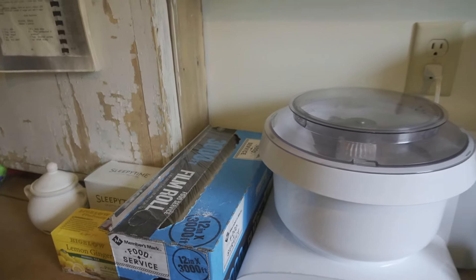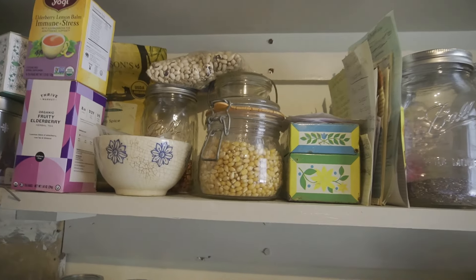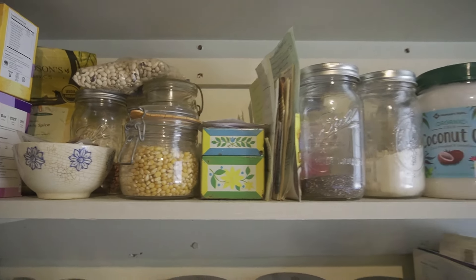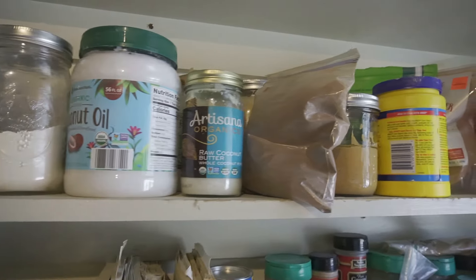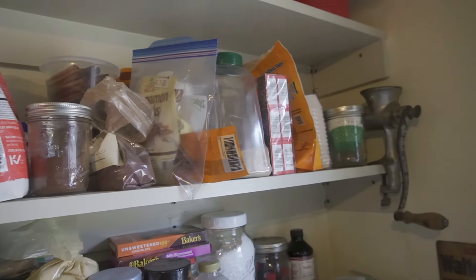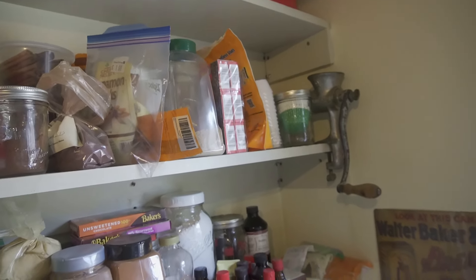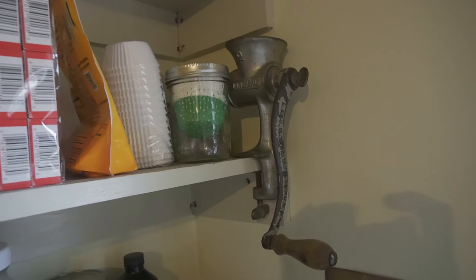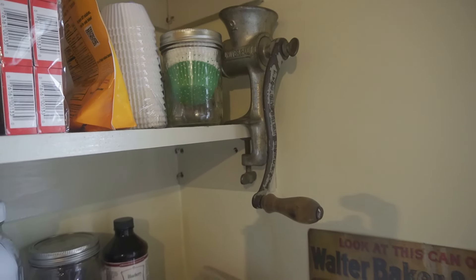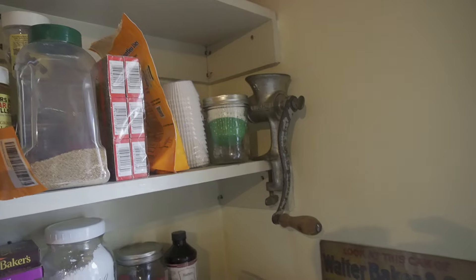Up on the second shelf, next to the tea, we have a lot of different things. This is my mother-in-law's recipe box from many years ago — it was hers — and just some different baking ingredients. Some stuff has to go in jars because as I've gotten it, I've just kind of thrown it up on the shelf — but that's okay, we'll get to it. This is a meat grinder that belonged to my grandmother, so I keep that in here just as a reminder of her — it's just a sweet memory.